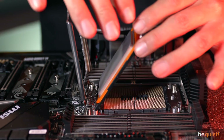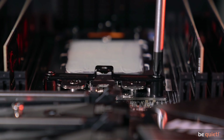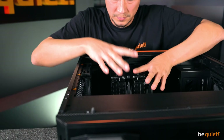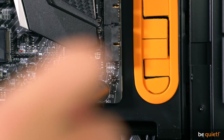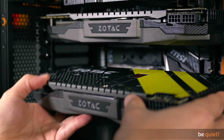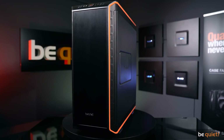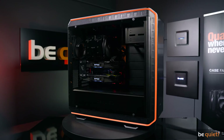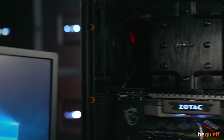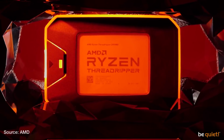Therefore, we switch to the second Threadripper generation, meaning a 2990WX — one of the most powerful CPUs right now — which we built into our Dark Base Pro 900 REV 2 case together with the Dark Power Pro 11 PSU, 64GB RAM, and two SLI-connected graphics cards. This is more along the lines of something a 3D artist would work with, and of course these artists also want their systems to be as quiet as possible.